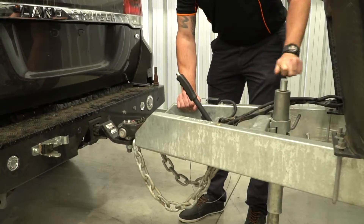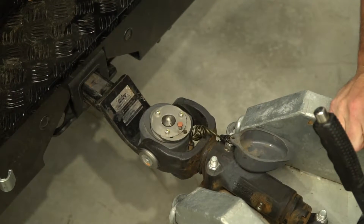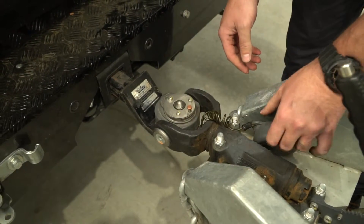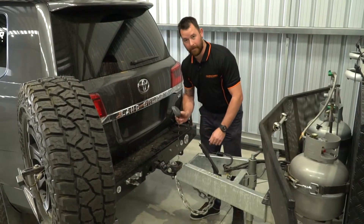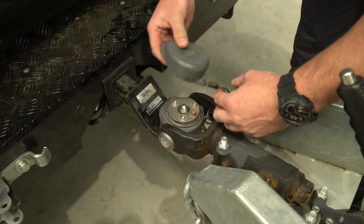The DO35 has a tapered design meaning it'll always locate itself onto the vehicle. Once in position, simply click the pin and it'll lock into place. Now the dust cover will not go fully into position unless the vehicle is totally secure.